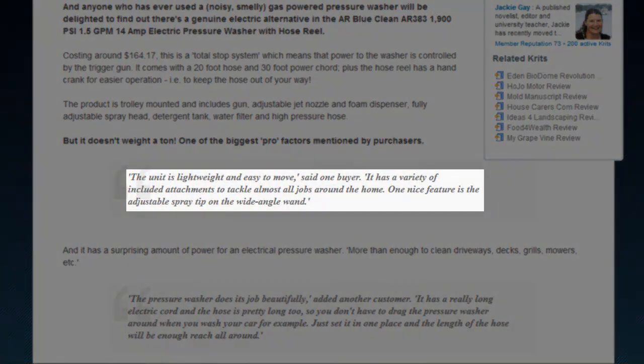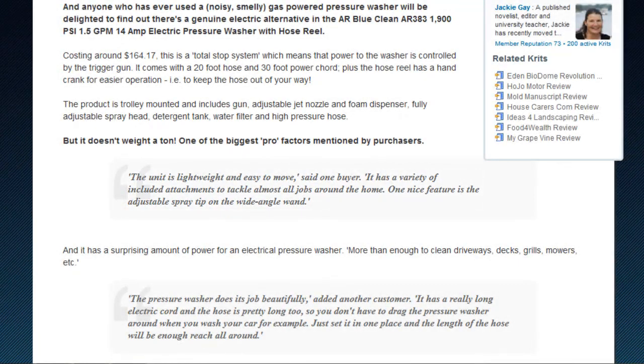The AR383 is lightweight and easy to move, said one buyer — a feature that puts it miles ahead of most units, especially those gas units with a full tank.